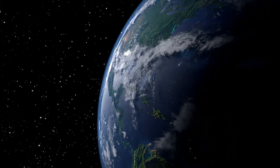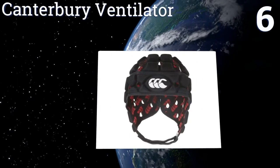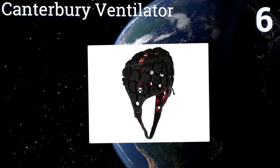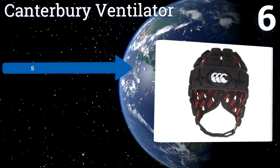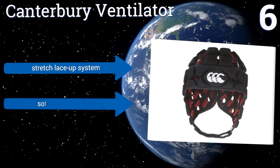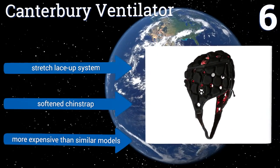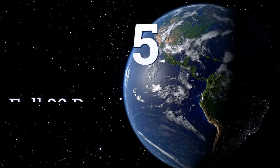At number six, the Canterbury Ventilator is designed to be cool and comfortable. It's constructed with ultralight spandex foam for maximum breathability and flexibility. The polycotton blend liner absorbs moisture and has an antimicrobial treatment. It comes with a stretch lace-up system and a softened chin strap, however it is more expensive than similar models.